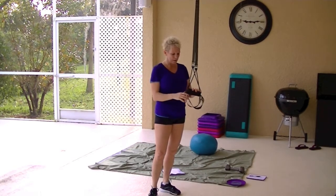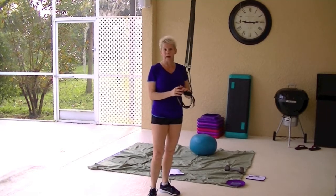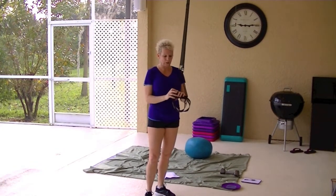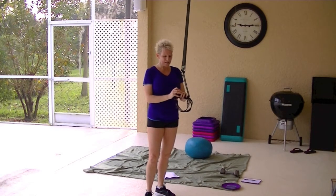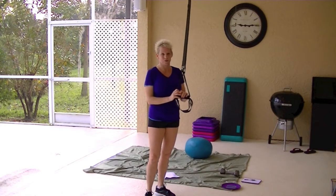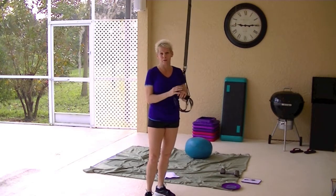My girlfriend has a set of the TRX straps. I went down and tried them. I don't feel any different doing them on mine as opposed to doing them on the TRX, so I just can't justify spending $299.